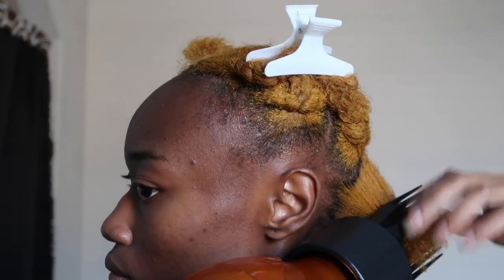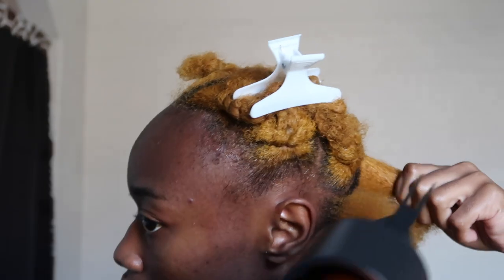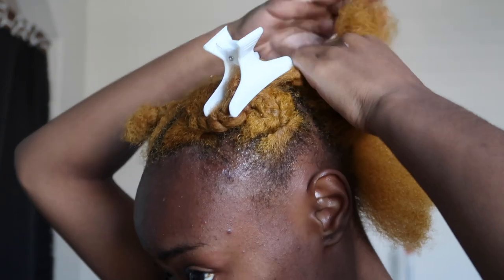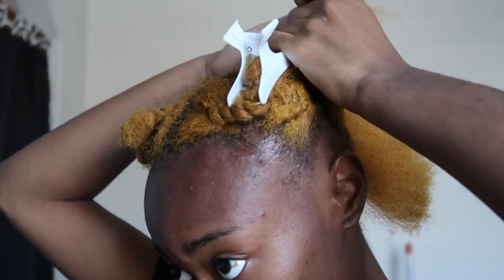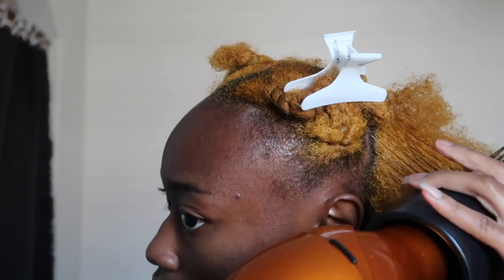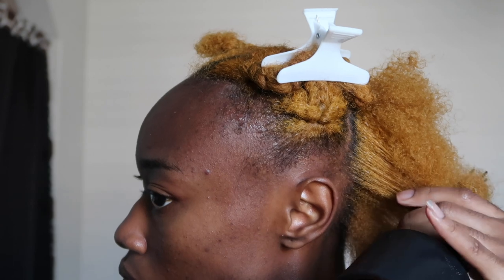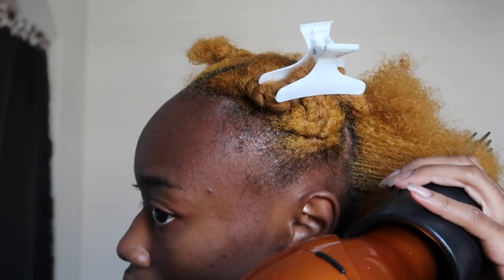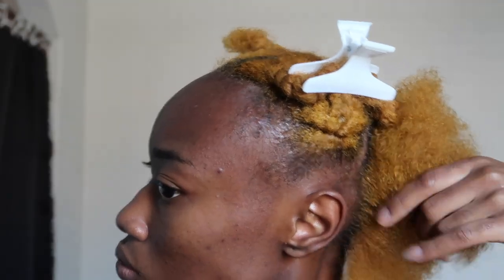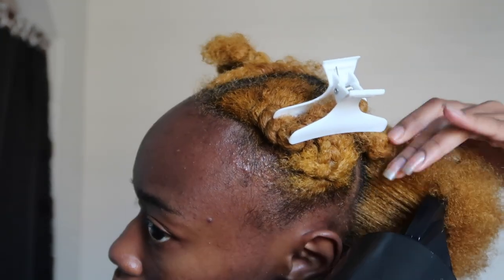Now here is the fun part — not really. I'm going to go ahead and blow dry my hair. I have the comb nozzle attachment, and I'm going to take each braid out. I forgot to record it but you can see me massaging a product into my hair — it was actually that hair growth mixture from the product list. I put it on my scalp and I'm also going to use that as a heat protectant. As I take the braid out, I massage it into my scalp and rub the excess onto my hair strands, then go ahead and blow my hair out.